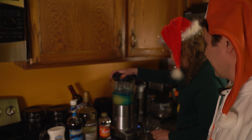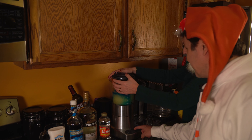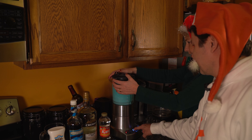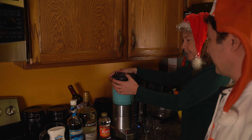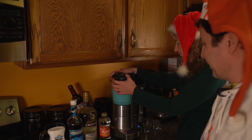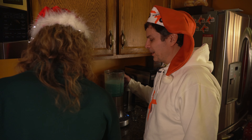And then we want to blend. We're blending thoroughly, which we did. I'll pour the drink.